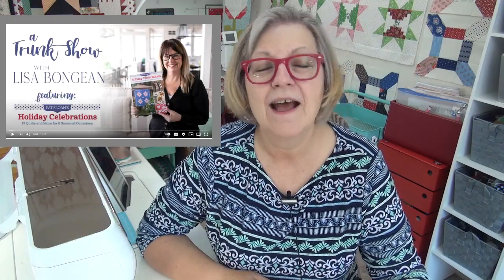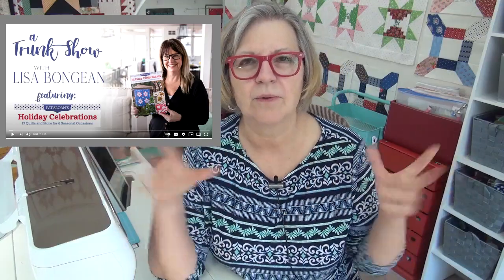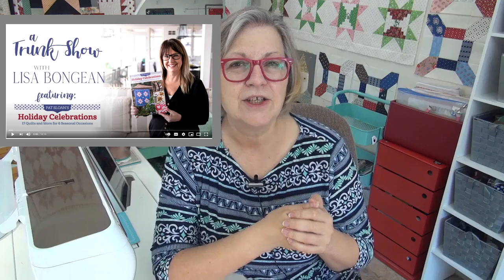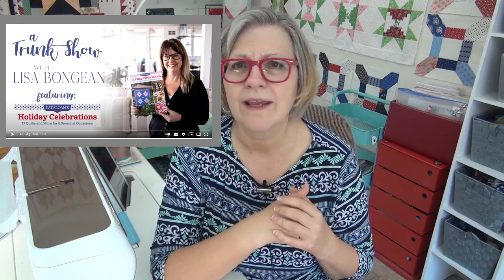Lisa Bongine, who is the owner of Primitive Gatherings quilt shop, has a trunk show — she did a YouTube trunk show of the quilts from my holiday book. She went through all the quilts in the book, showed them, and talked about them. She also put together for her store and online store several fabric kits — I think she did four kits, for projects like the Halloween basket and the Thanksgiving runner.